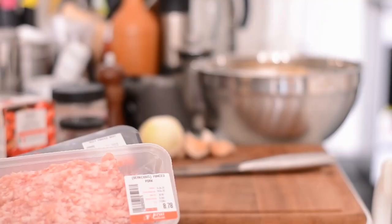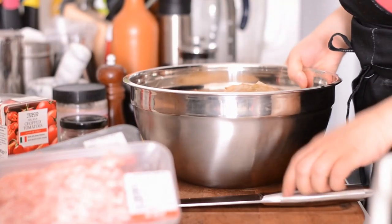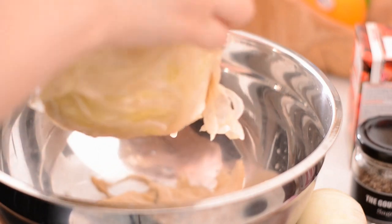So once you have your pickled cabbage head, it's just a matter of mixing around some fillings, wrapping it up and then cooking it for a few hours until the whole house smells delicious. So we start off with the aforementioned cabbage head which I have soaked in a little bit of water to get rid of some of the sourness.